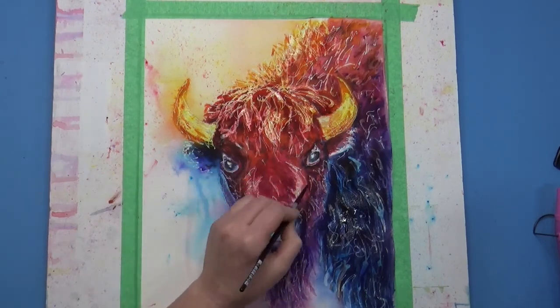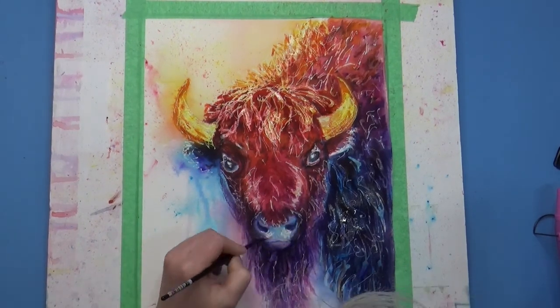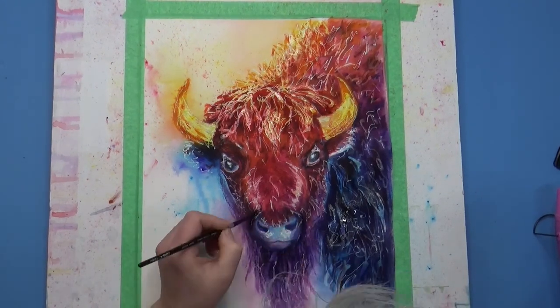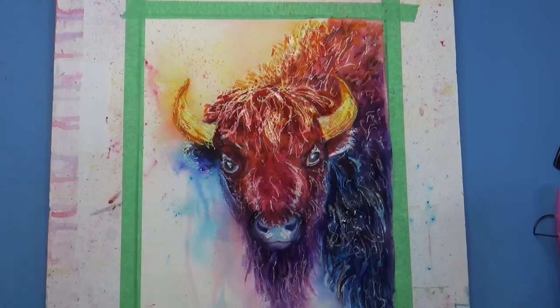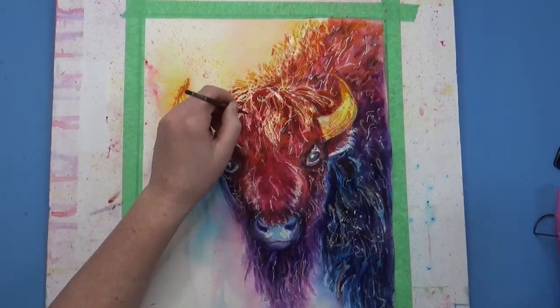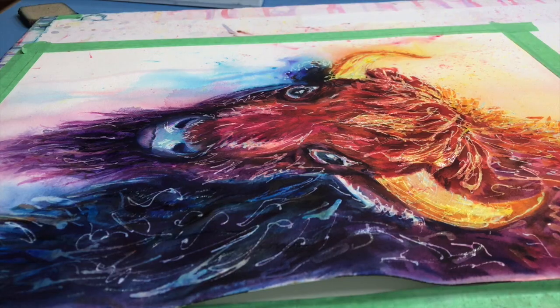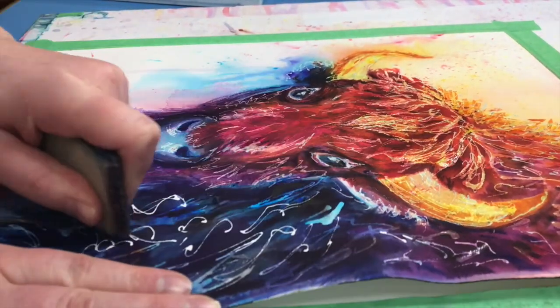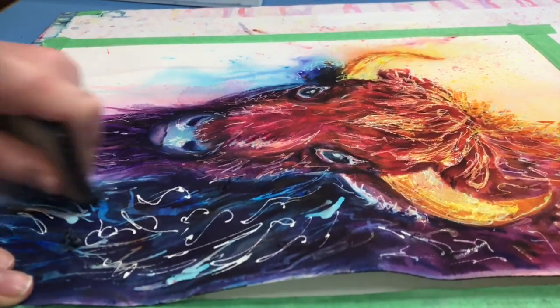One way you can tell if you're going to get enough separation or contrast is to take a picture of the painting you're working on and turn it to black and white. If your picture kind of blends in and looks flat, that means you need to amp up the contrast.